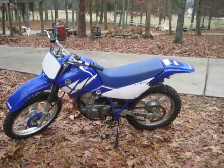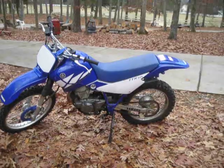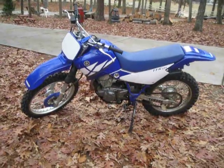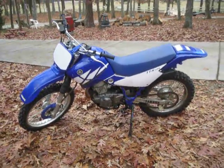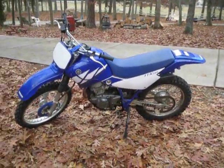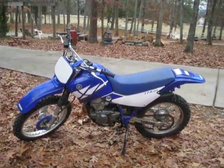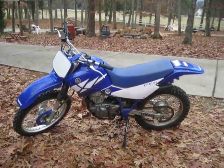Four-stroke means you just pour gas on the top, change your oil every once in a while — that's it. You don't have to mix the fuel, you don't have all the smoke and stuff like that. And there is an enduro package you can put on this bike — I think it costs about $150 or so. You just strap the lights on the front and plug it all in. They're pre-wired for the enduro so you kind of just plug it all in, and then you can ride it on the street. Put a tag on it and ride it on the street. They get crazy gas mileage.